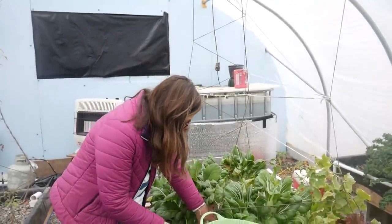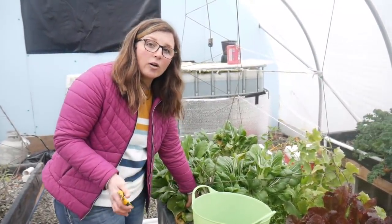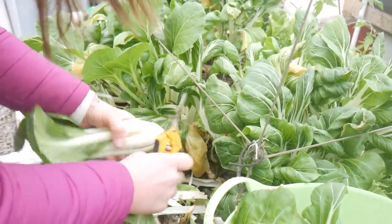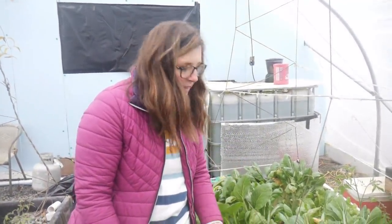I showed y'all around in here yesterday, and today I'm back to get some stuff harvested and in the house where it's really convenient to cook it. Whatever is left in these beds — like just leaves that didn't look so good that I tear off — either the tilapia eat them or we go feed them to an animal outside.